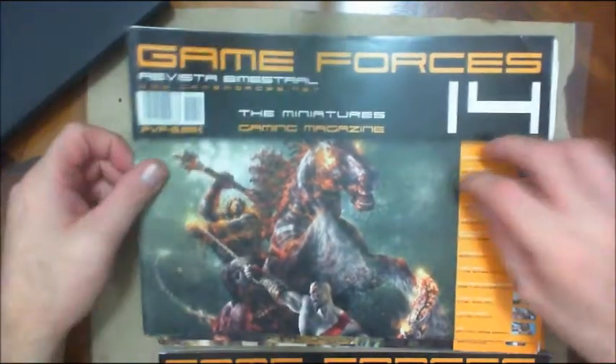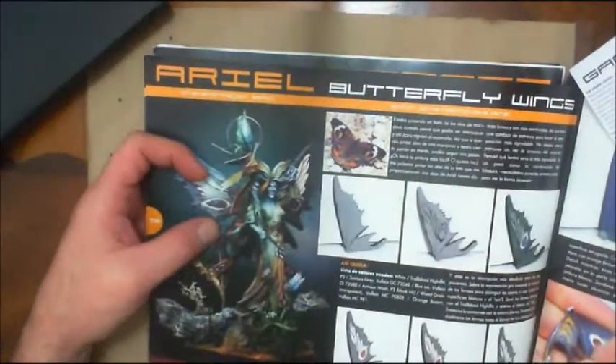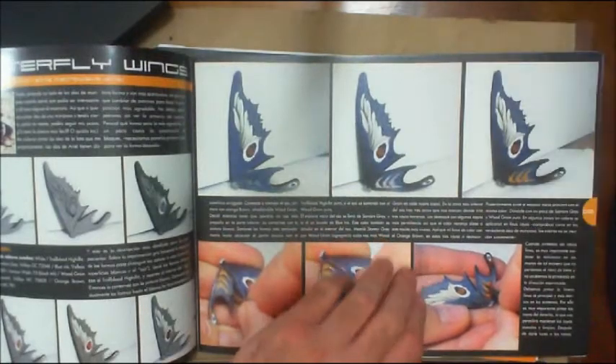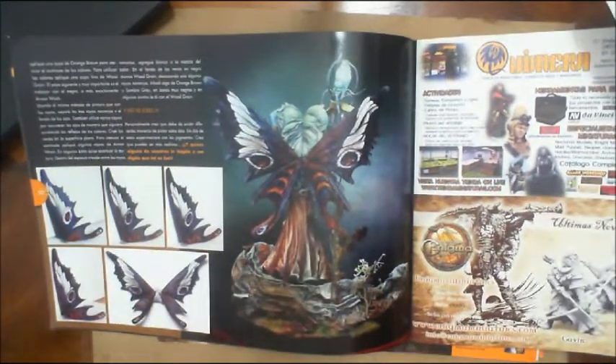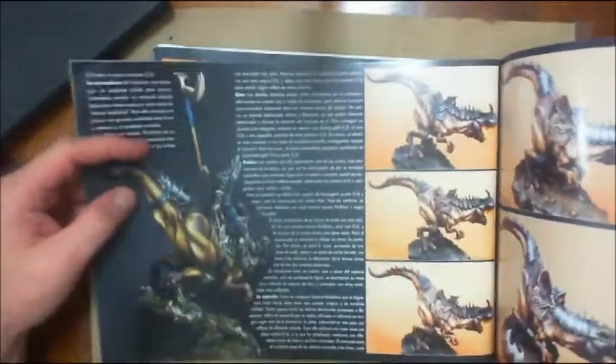I think they stopped doing the English version around issue 19, but it's still in print as a Spanish version. What they did with the older Spanish versions was give you an English insert to translate it, explaining how they did a particular model. I mean, is that not gorgeous — just unbelievable how they painted the butterfly wings. If you know Spanish, you've got it made, but if you need the English translation you have to find and read the insert. Just exquisite, exquisite work.